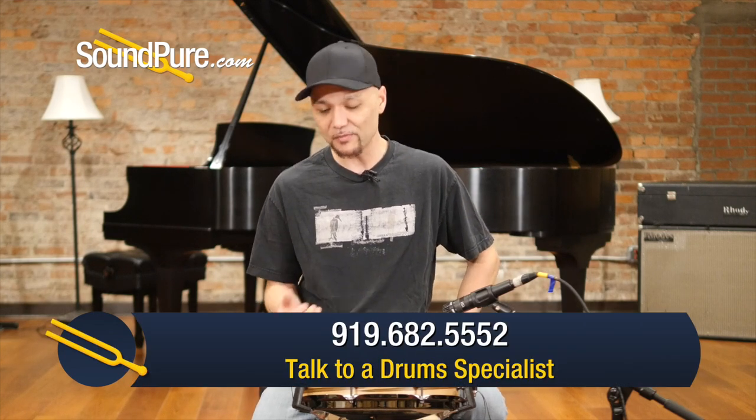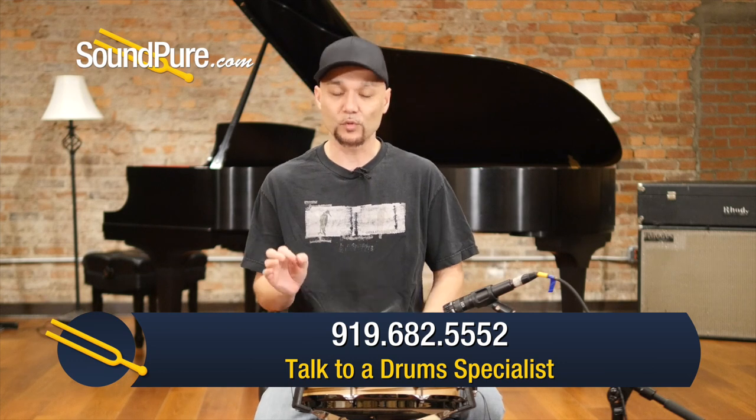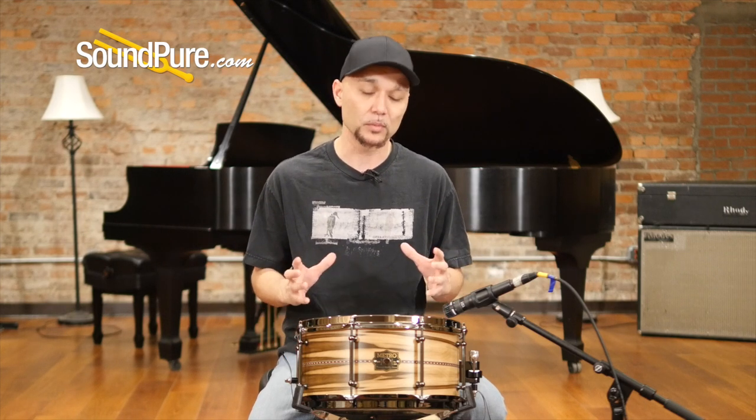This particular one is a six and a half by thirteen. It's a Gigi ply snare drum — eight plies with four ply rings. The total shell thickness is still right around a quarter of an inch thick, giving you just really beautiful, incredible sustain.